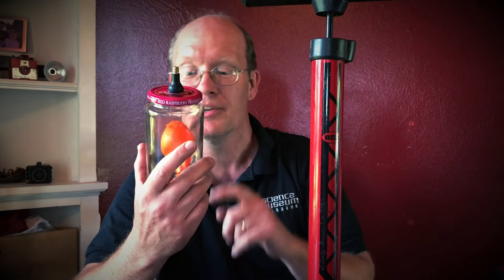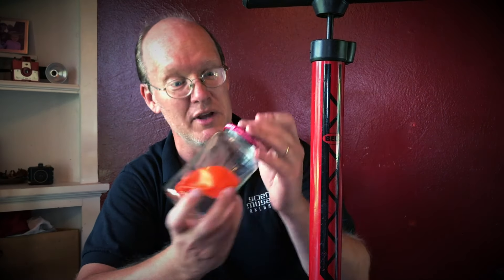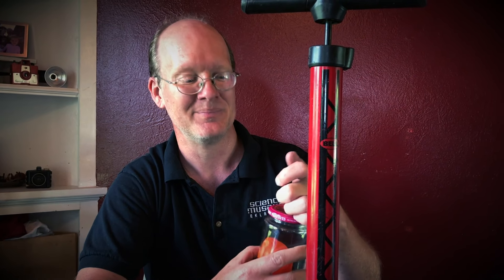Thanks for watching. Be sure to check ScienceMuseumOK.org every day for new science content — see what you can find there. If you do build a vacuum pump, be sure to send in pictures of anything cool that you make expand or contract or explode inside your vacuum pump. Remember, have fun with science. Enjoy doing some at home. Bye-bye.